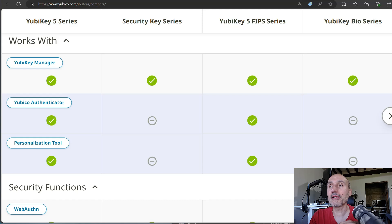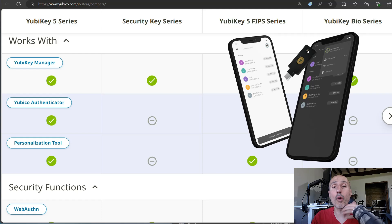The Security Key series does not support YubiKey Authenticator — you can find a link in the description to my previous video showing what it is. Basically, it's an application that runs on your phone and computer and allows you to store the standard QR code used for two-factor authentication inside your key, instead of storing it inside Google Authenticator on your phone.